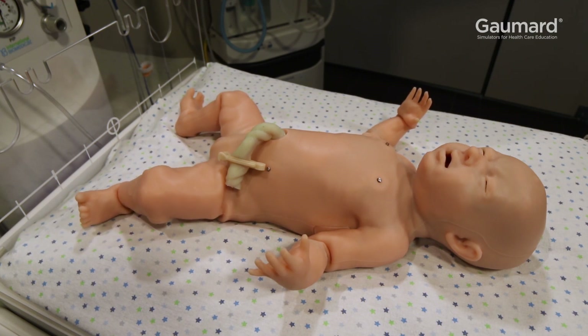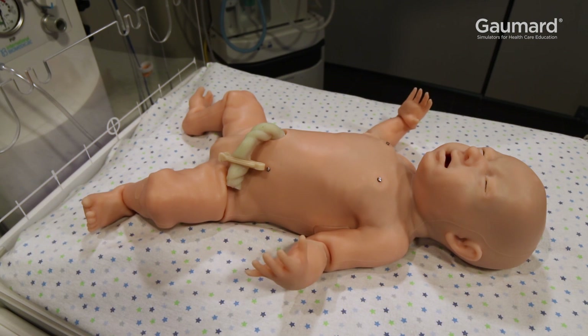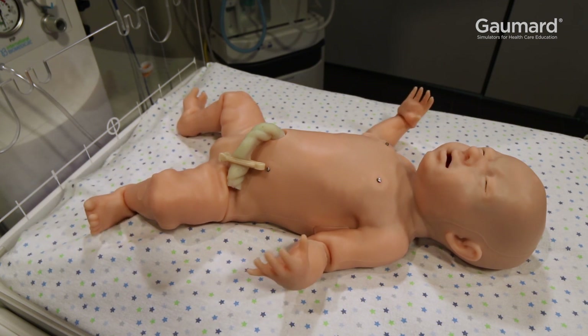Supertoria's active robotics in the eyes, mouth, arms, and legs, customizable degrees of skin coloration, realistic limb and neck articulation with seamless joints, and many other features make Supertoria the most realistic and true-to-life neonate simulator available today.